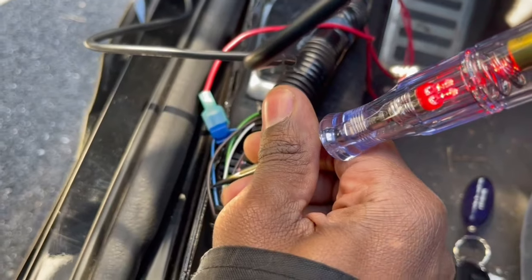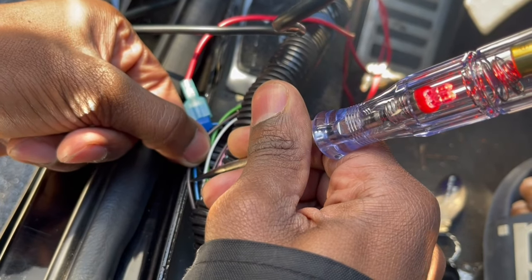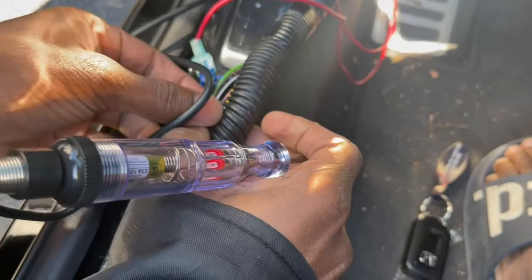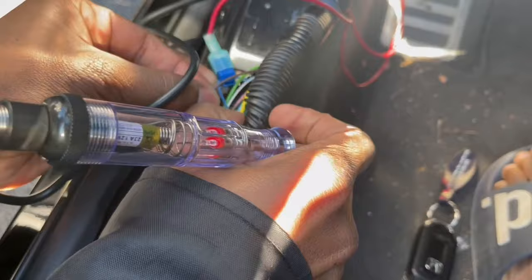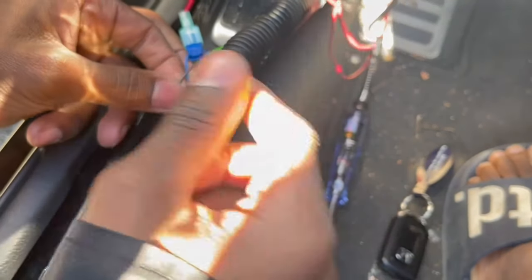This exact wire is the passenger side turn signal. Now that we've found it, we're going to make this wire stand out. I'm going to grab a T-tap and T-tap it on here, so let me do that.